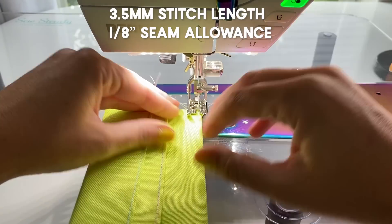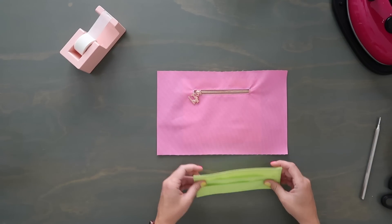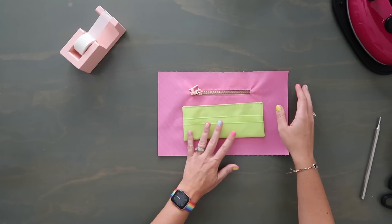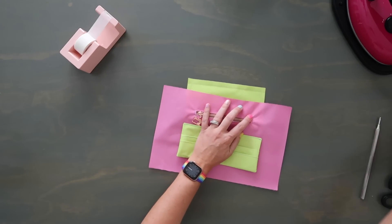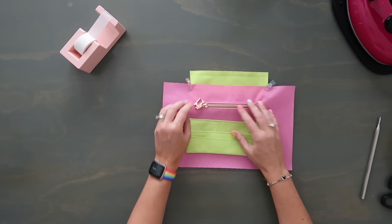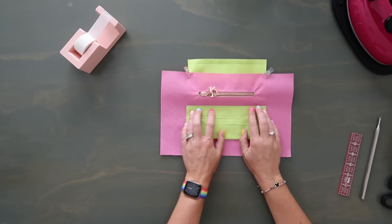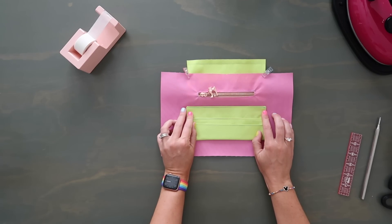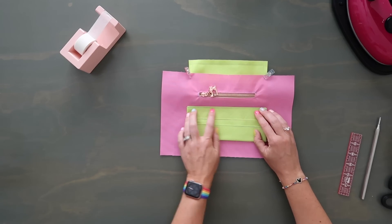Now topstitch just along the top edge of this pocket at an eighth-inch seam allowance. Then grab your lining panel with the zipper pocket — it's a really cute look when you center the card slot pocket underneath your zipper. The pattern doesn't give exact measurements, just says to put it underneath the zipper pocket — but make sure you don't sew through the zipper pocket, so clip that up out of the way. I want at least three-quarters of an inch from the bottom edge, and I'm eyeballing it centered under the zipper — about one inch down from the bottom edge of the zipper pocket.